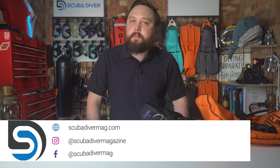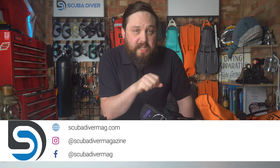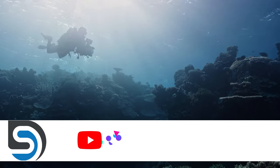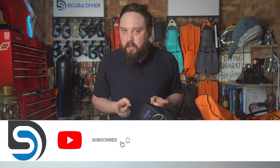Hi, all of you awesome scuba divers out there. Welcome to Scuba Diver Magazine, your favorite place for the latest scuba diving news and gear reviews. Today, we're building a lightweight backplate and wing setup for ladies using Techline gear.